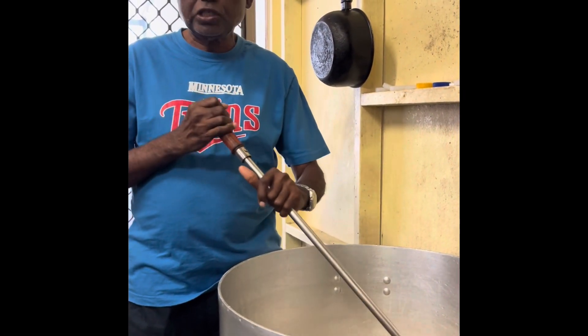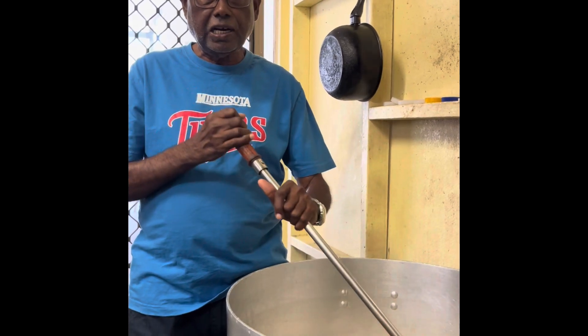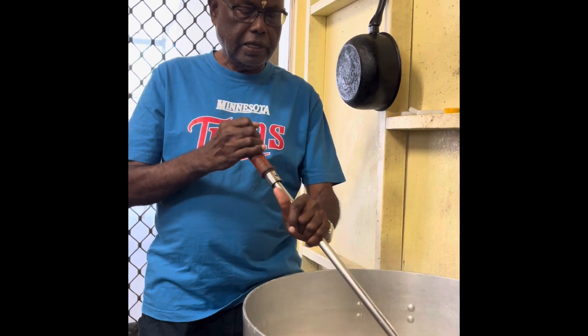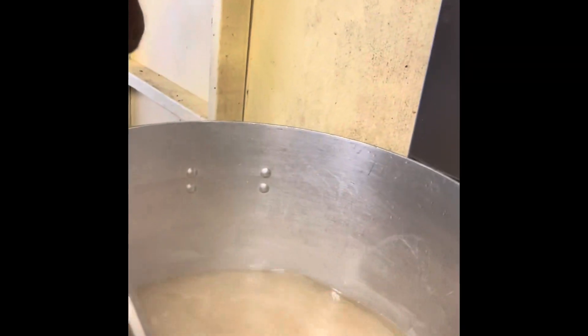We are making the sugar syrup. As I said earlier, we added the sugar and the water, then cooked it, and so this is the sugar syrup now taking shape.